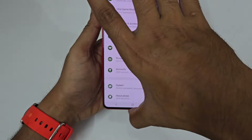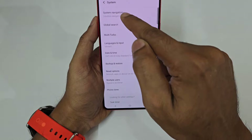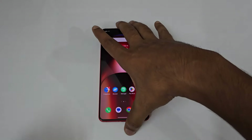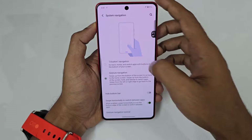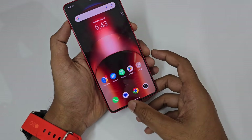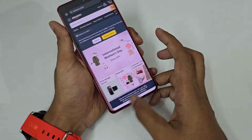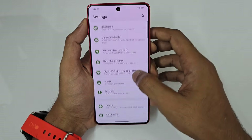To enable gesture navigation, go to Settings, then System, tap Three Button Navigation, and switch to Gesture Navigation. Swipe up to go home, swipe up and hold for recent apps, and swipe left or right to go back. The best part is switching between apps feels like scrolling through photos in a gallery.